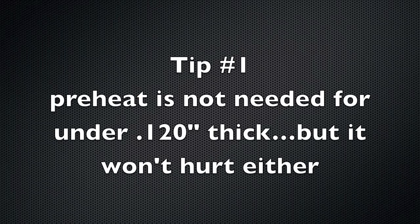Tip number one: preheat is not needed for anything under 120 thousandths thick, but it sure won't hurt anything.